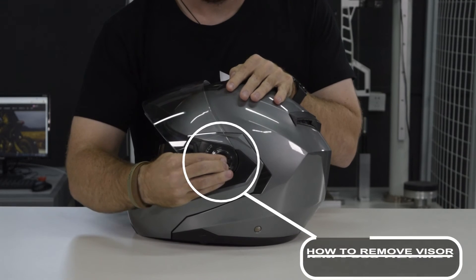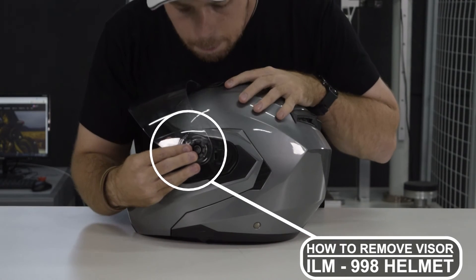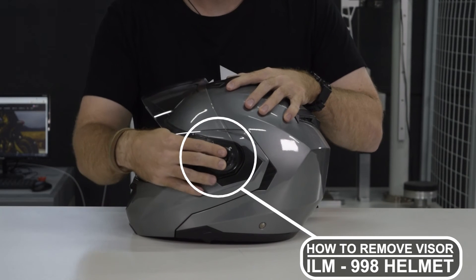In order to remove the outer visor to clean it or replace it, it's very simple. Simply put the visor in the upright position, then push this button right here and pull forward, and the visor just comes out. Super easy, super simple.